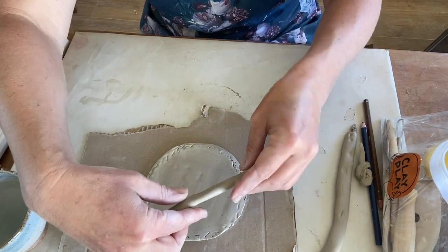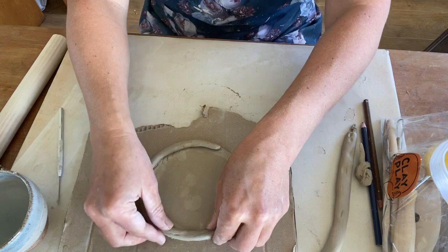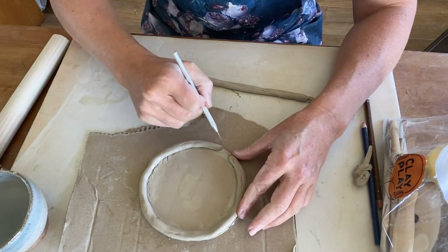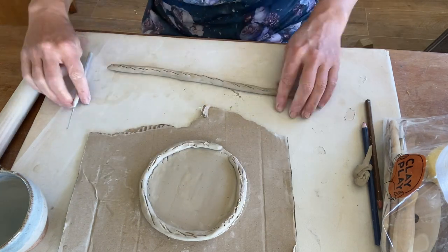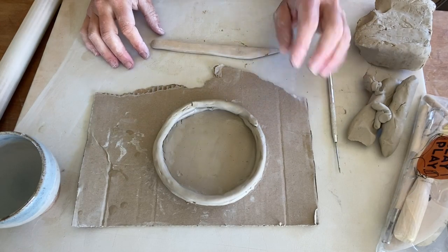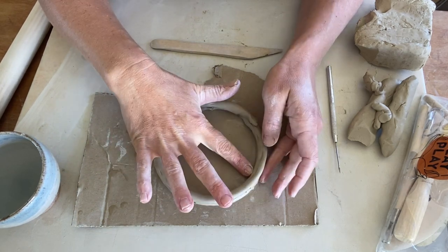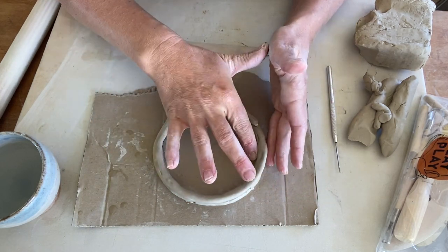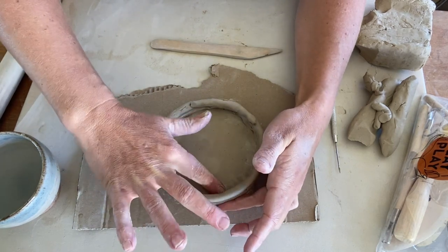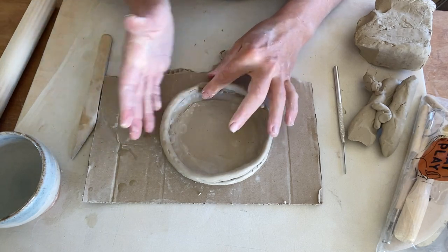Then we're going to go through and attach. We're going to repeat that process of scoring up the coil and then applying another one. From here, we just need to attach these coils to our base. Taking your finger, you just want to press down that bottom coil onto your base, making sure that you're supporting the outside of your vase with your other hand. Just go around and gently push down. You can also take your wooden tool and do the same thing.